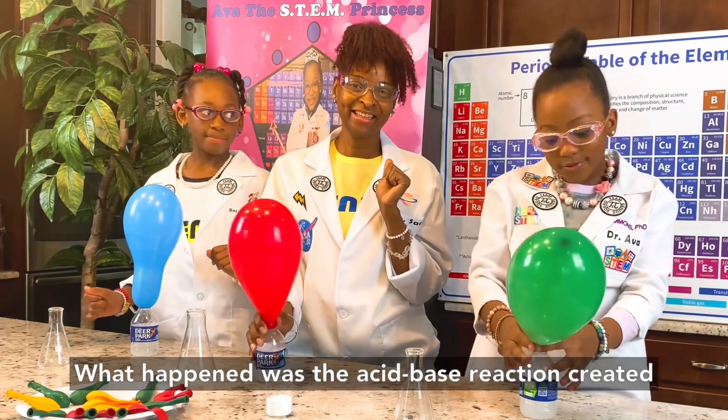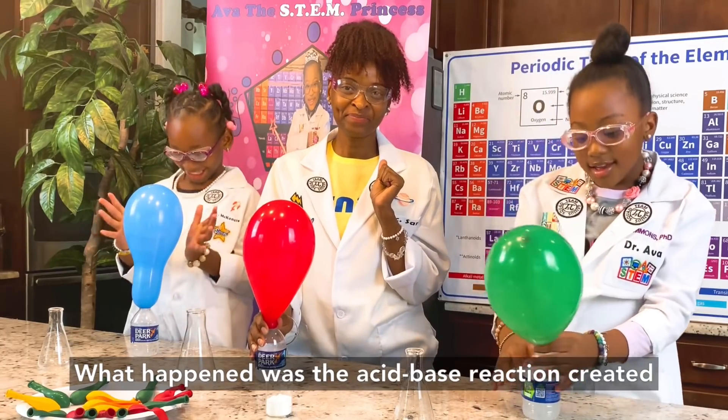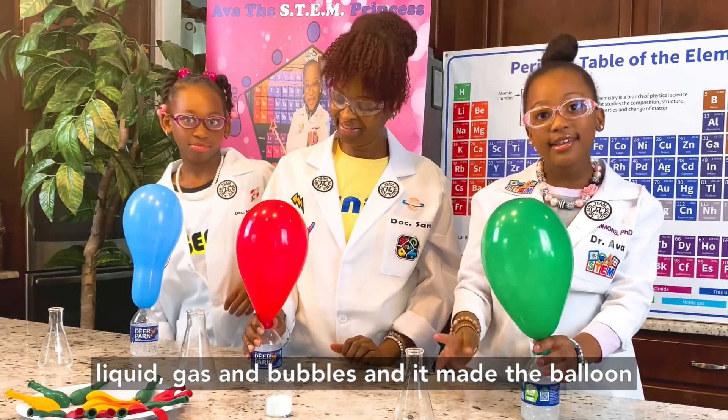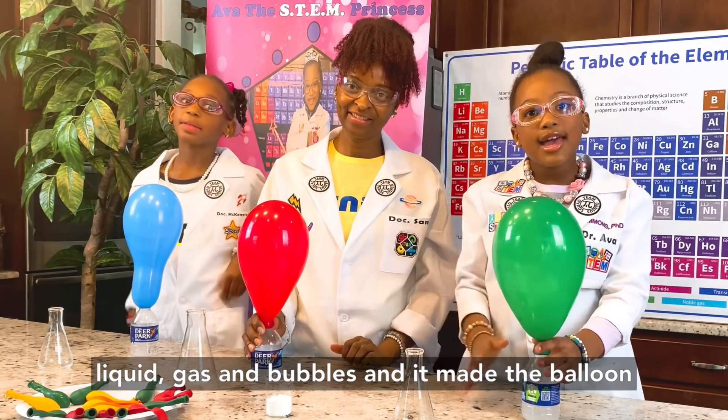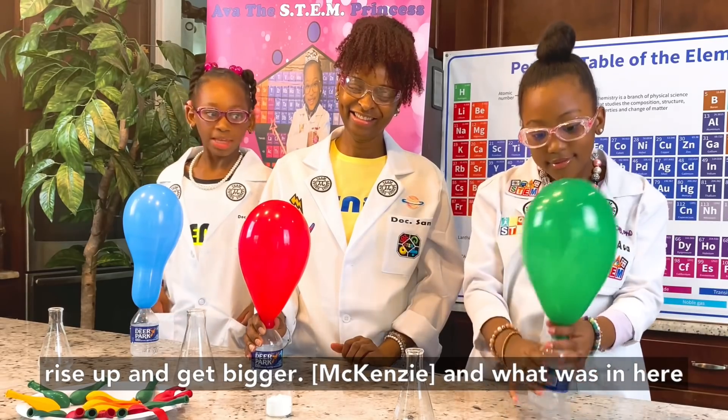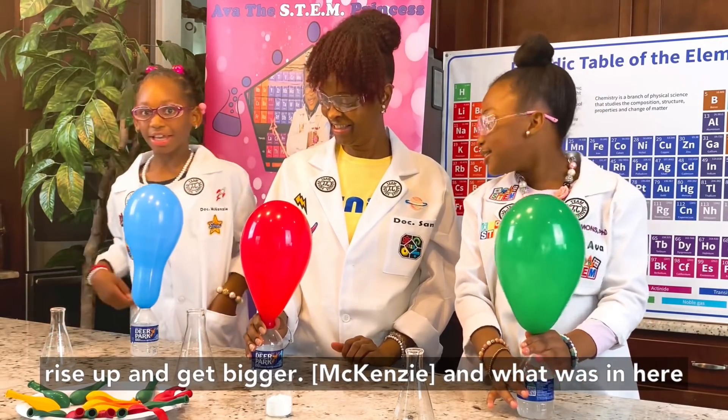What happened was the acid-base reaction created liquid, gas, and bubbles, and it made the balloon rise up and made it bigger. And what's in here looks like water.